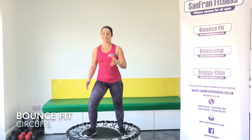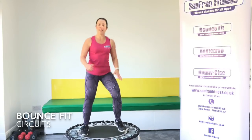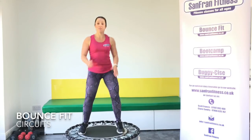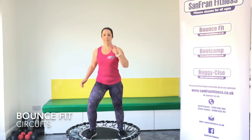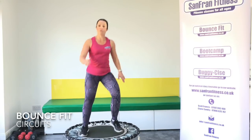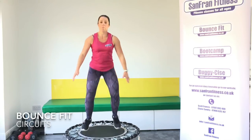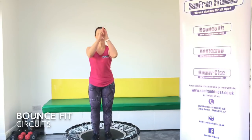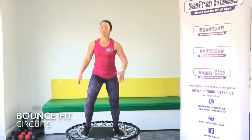To start off with, we'll just have a little rock side to side. Get used to that feeling underneath your feet. Get it nice and light on the toes. We're going to go for a little tap to the right — let's go. Tap and tap. Good. Back to that rock.